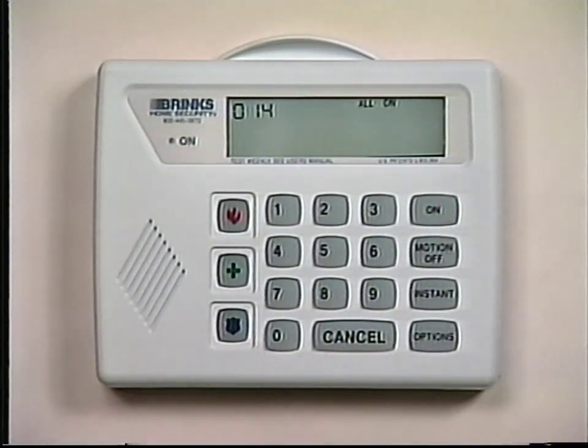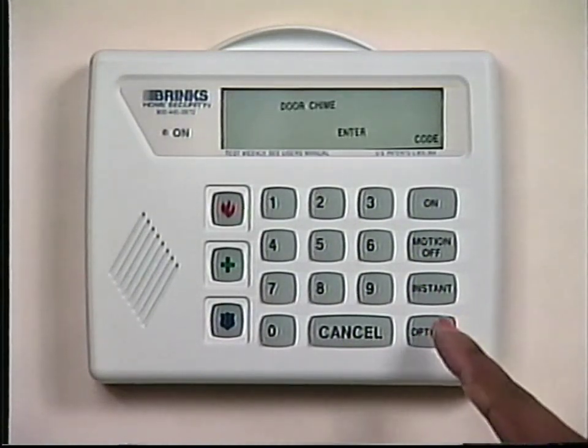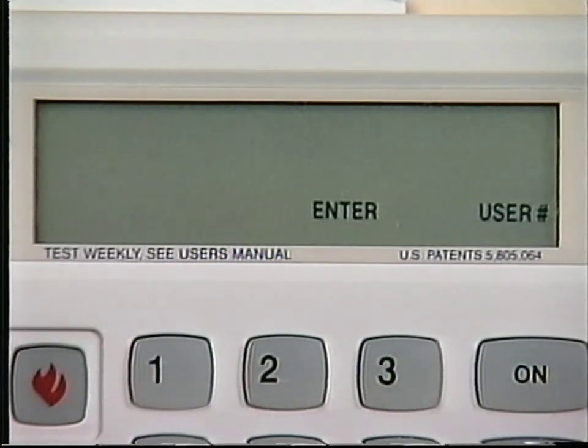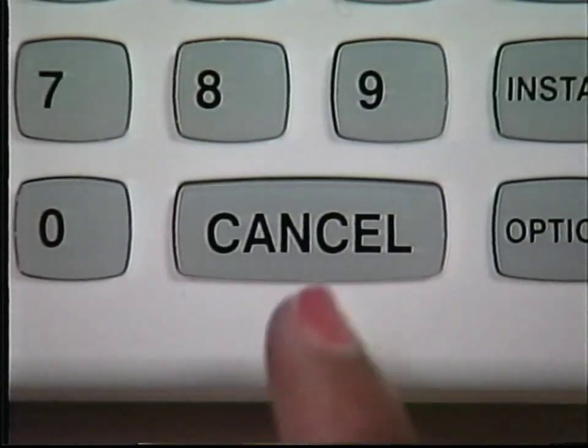To test the new code, turn the system on and then try to use the new code to turn the system off. To delete or change an auxiliary code, press the Options button until the display window shows Auxiliary Codes, Enter Master Code. Enter your three- or four-digit master code. The keypad will beep and the display window will show Enter User Number. Enter the number of the auxiliary code you wish to change or delete. The display window will show Enter New Code. You may change the auxiliary code by entering a new three- or four-digit code, or delete the existing auxiliary code by pressing the Cancel button. The keypad will give you a confirmation beep. You can make sure that you deleted the correct auxiliary code by turning the system on and then trying to turn the system off using the auxiliary code you just deleted.